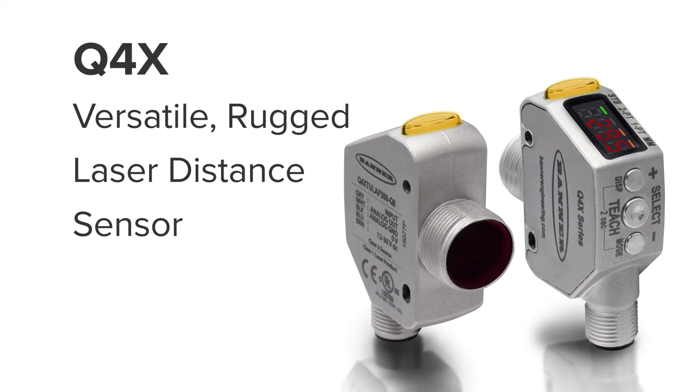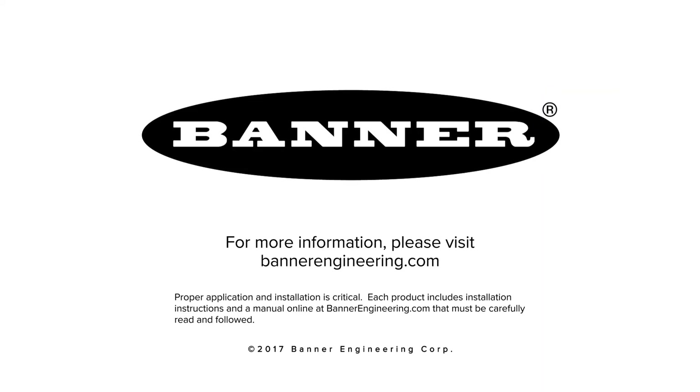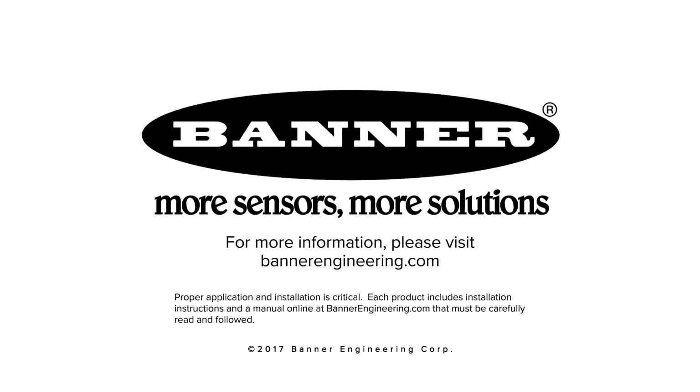Reduce your sensor inventory level and save time during machine design with the Q4X by Banner. For more information please visit BannerEngineering.com.